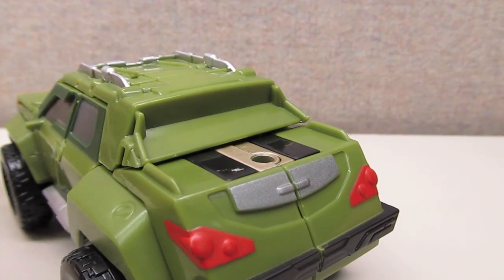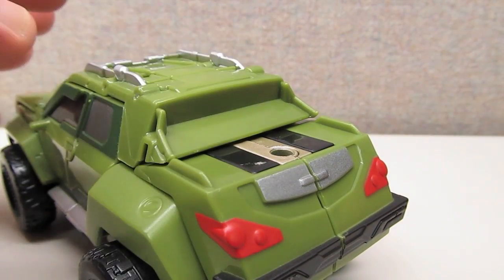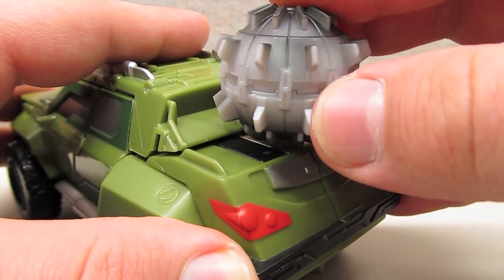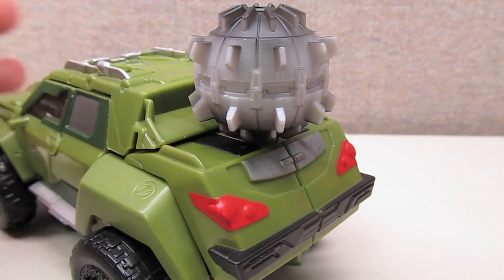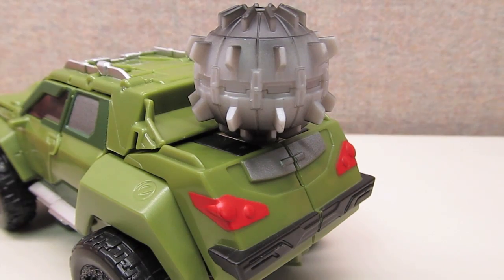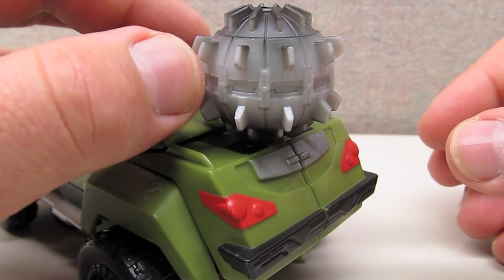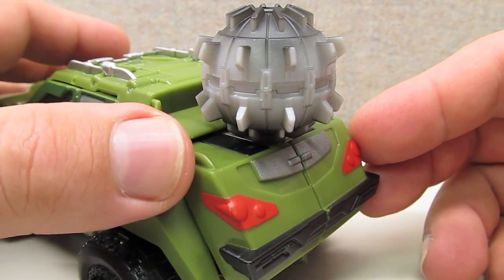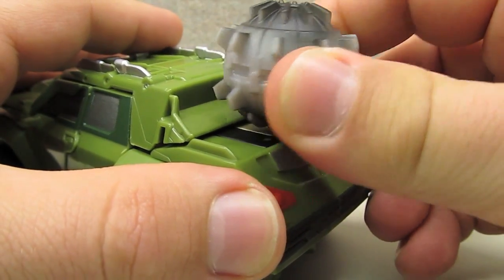It wouldn't be complete without weapon storage. I don't know if I'd necessarily call it a nice place, but there is a port on the back where you can plug in his wrecking ball weapon. It just kind of hangs on the back there — not the best place to store a weapon, but at least it's somewhere to put it so it doesn't get lost. I tend to keep most of my loose weapons in a separate container anyway.